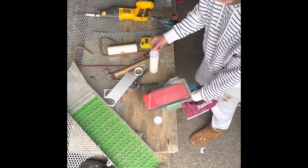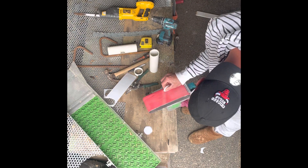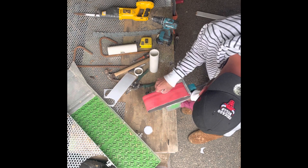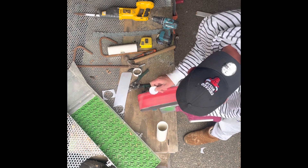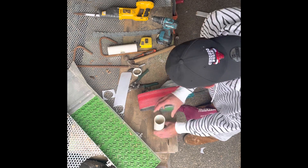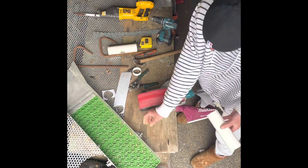I'm just going to sand them back so they fit in there nicely, and you'll end up with two of those.